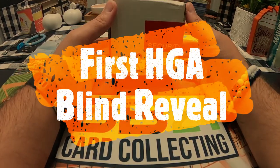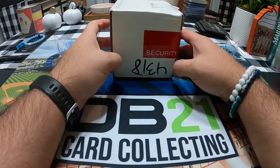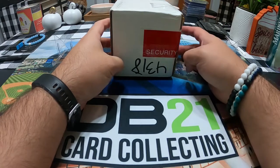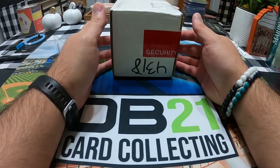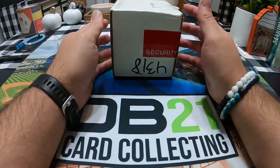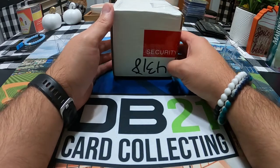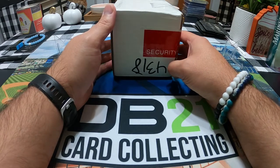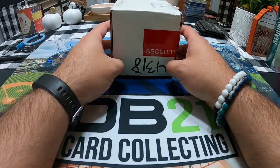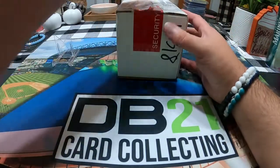Welcome back to another video. This is my first HGA submission. With everything going on at PSA and how backed up they are, I've been exploring other grading companies. I already did a video for SGC, so this is my video for HGA. This is my first submission with them, and I do have a second one coming in either later this week or early next week.